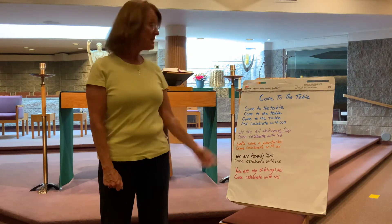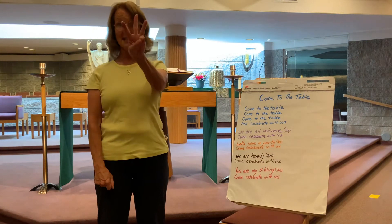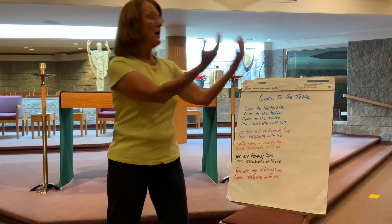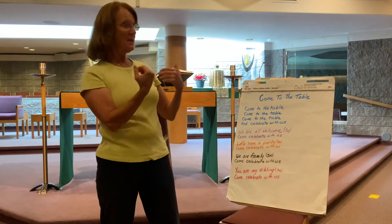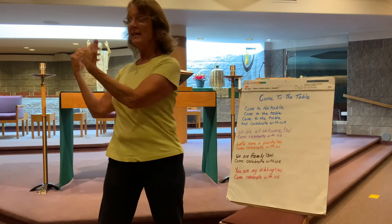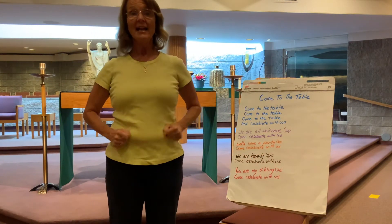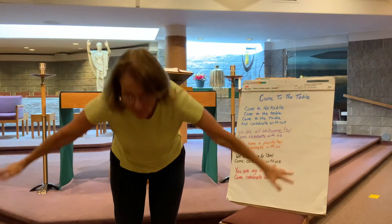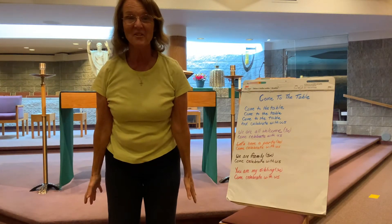The first thing starts: 'Come to the table, come to the table, come to the table.' You do that three times. For each one, you take both your hands and you do a beckoning motion like this. Come to the table on one side, then on your other side, then back again. Then you can put your hands way overhead and shake those fingers and come celebrate with us.